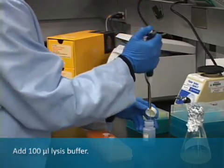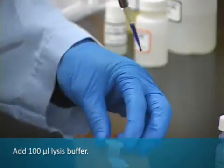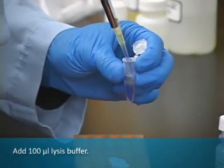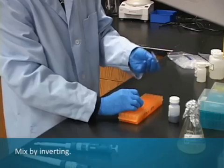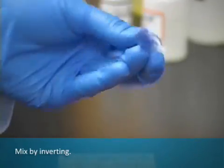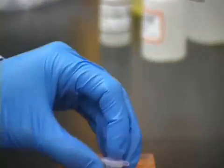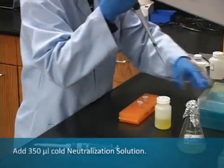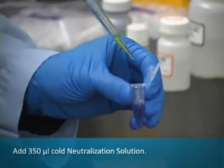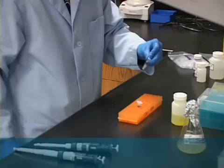To the 600 microliters of culture, add 100 microliters of blue cell lysis buffer and mix by inverting. Add 350 microliters of cold neutralization solution and mix by inverting until the color changes completely from blue to yellow.